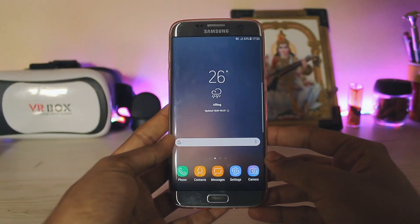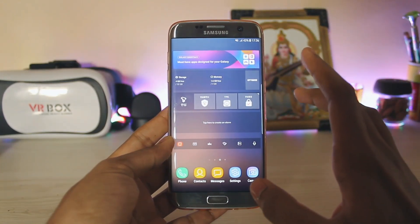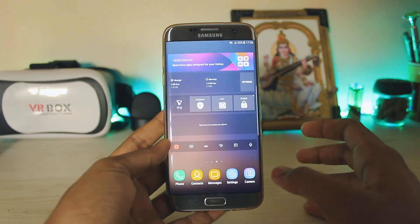What is up guys, welcome back to another video. In today's video we are going to be taking a look at the Note 7 Fan Edition port for our Galaxy S7 Edge. The Note 7 Fan Edition has just released in Korea, and 2 days later we have this fan edition port for our Galaxy S7 Edge.